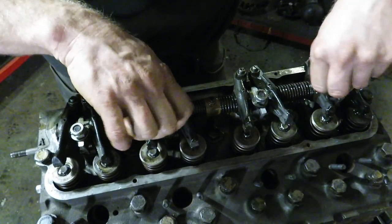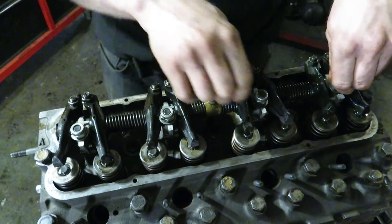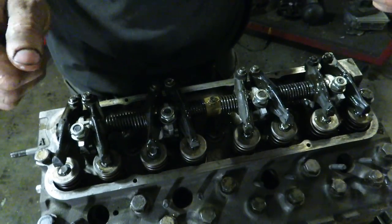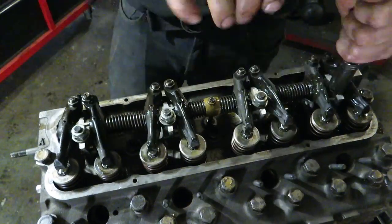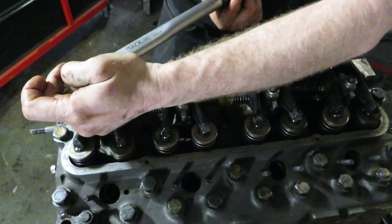My buddy had a David Brown tractor that wasn't getting oil because the oil line wasn't in, and it ran for years and years. Then it quit running. They looked and everything was warped and bent. They put it in a vise, banged it straight, and got another 15 to 20 years out of it before it actually needed any more work. The final torque for the rocker shaft is 54 foot-pounds.